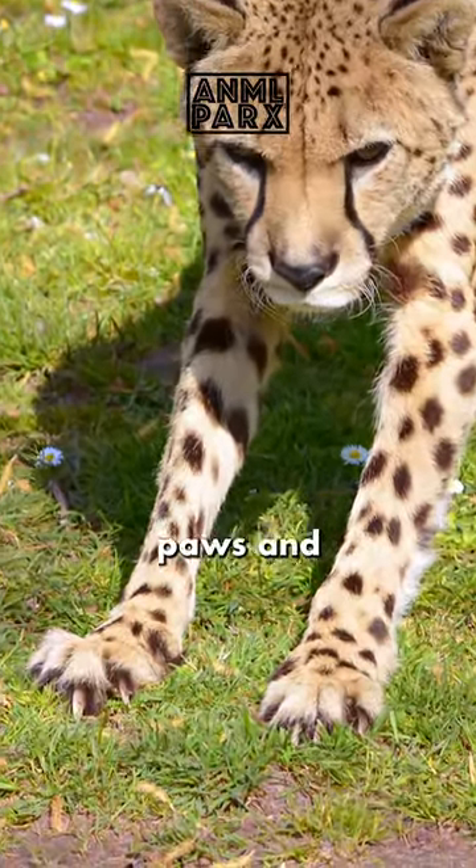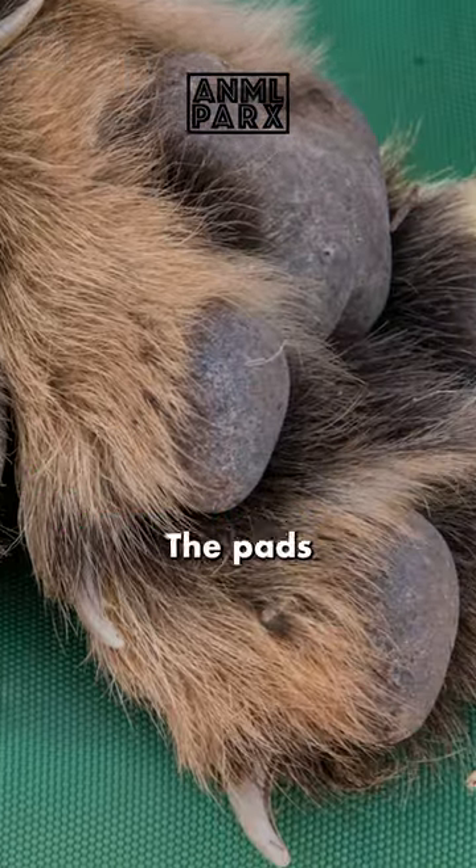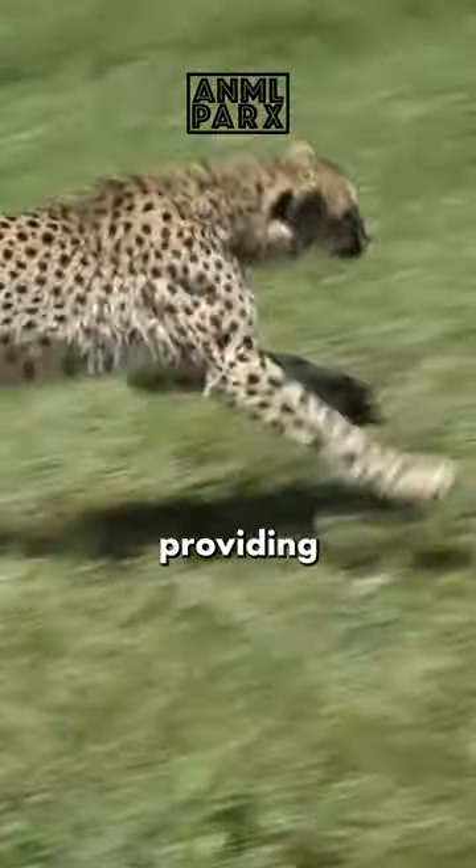Let's zoom in on the cheetah's impressive paws and claws. Cheetah's footpads are hard and less rounded than the other cats. The pads function like tire treads, providing them with increased traction in fast, sharp turns.